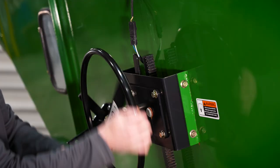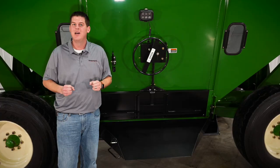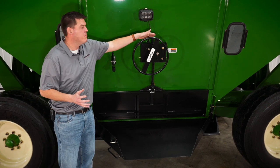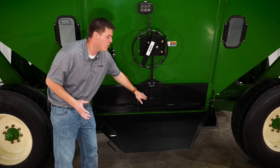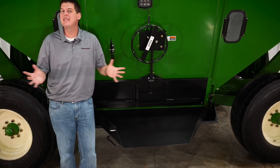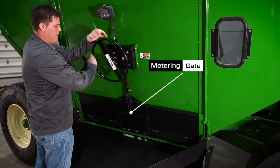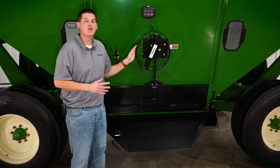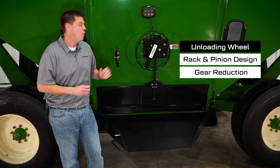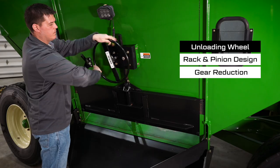The locking mechanism on our door wheel keeps the door up while you're unloading. To close the door we can simply move our lock and lower it down. In the center of the unloading door we have a metering gate that makes it easy to take grain samples — we can operate this by pulling the pin and then turning our unloading wheel. The unloading wheel features a rack and pinion mechanism with gear reduction so you can easily open the door even when the hopper is full of grain.